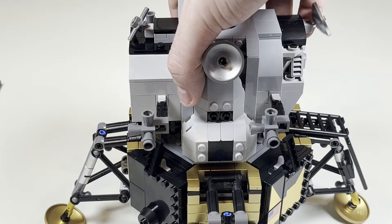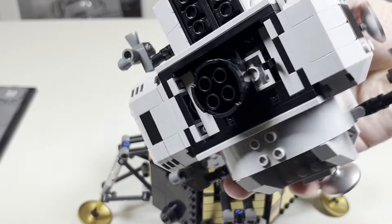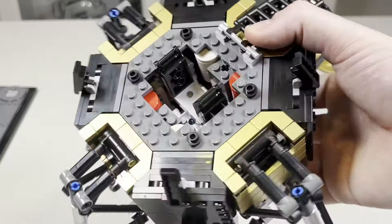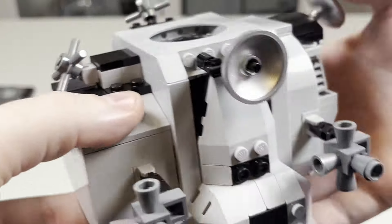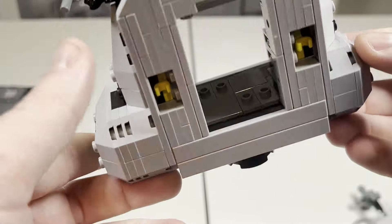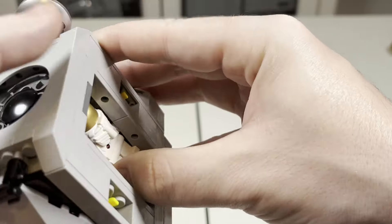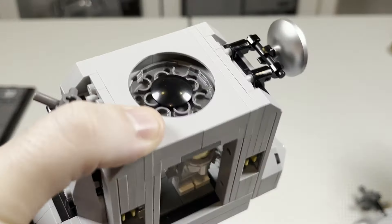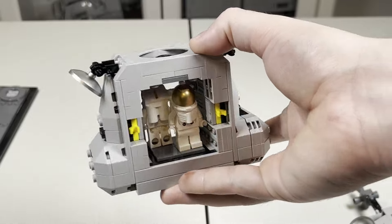Of course, you can detach the lander itself from the main base — you just pull up and it's very easy to do. It's basically just a couple of clips there on the bottom, and you can get a nice look at some of the sections. The pod can actually come apart in two different sections, very easily. You can actually fit in your two minifigures — you can see the studs in there — so that's what I'll do just so you can see them inside. There we go, and same with the other side — you can have the characters right there, which looks pretty awesome.